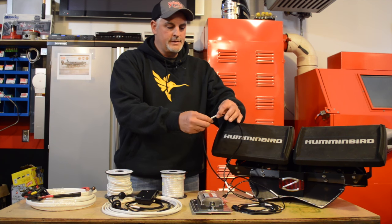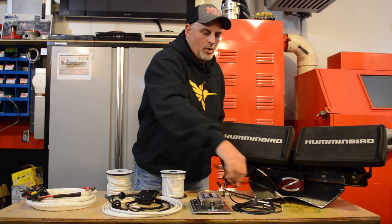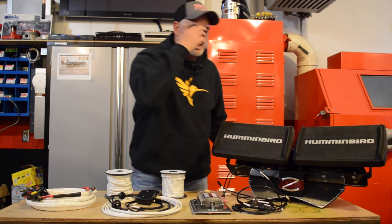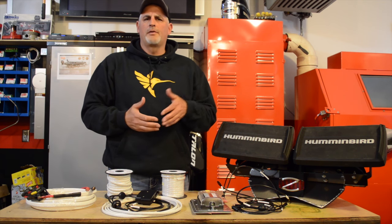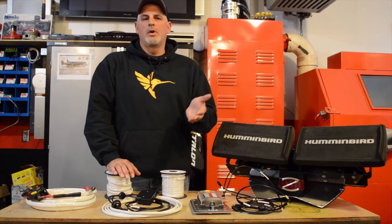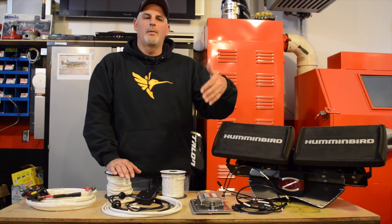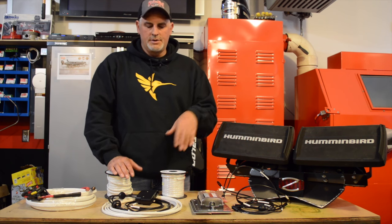This happens to be a Helix 10 side imaging mega power cord, so no matter if it's coiled up or not I can still at a quick glance see what that particular wire is. We do all this because down the road after this boat shakes around, we might encounter an issue, and the more time we've gone through up front with labeling, the much easier it'll be to get immediately to the situation.